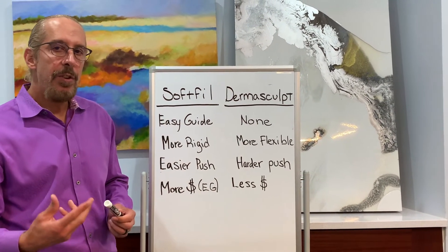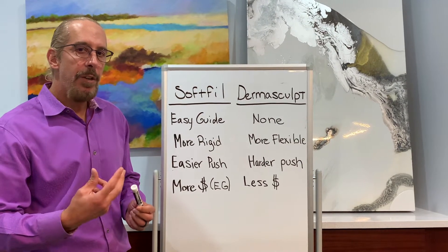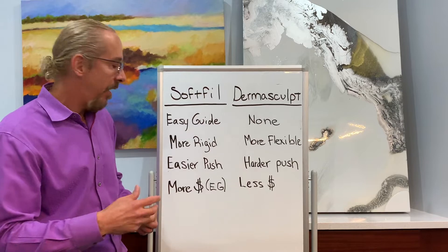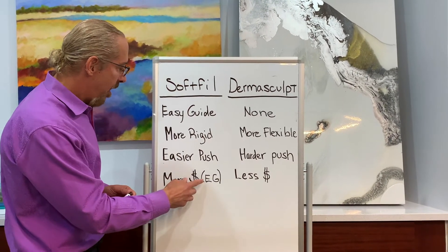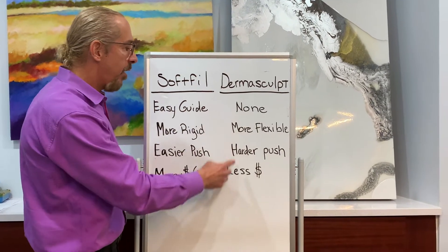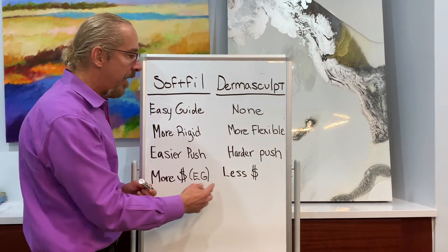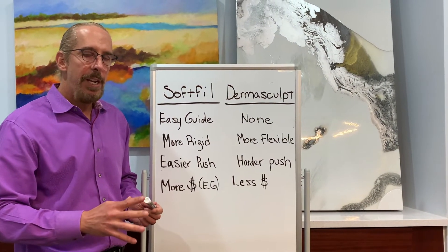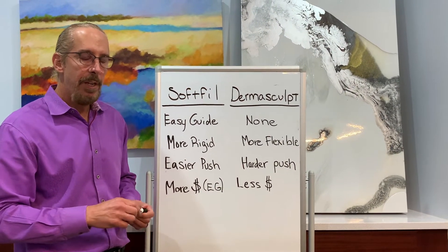We felt that the extrusion force was easier with the Soft Fill cannula than it was with the Dermascope. Having an easier extrusion force makes it easier to control exactly what volume you're injecting. The Soft Fill with the easy guide system is probably a little more expensive than the Dermascope without the easy guide system, but they're pretty comparable when you don't include the easy guide system — just the needles.